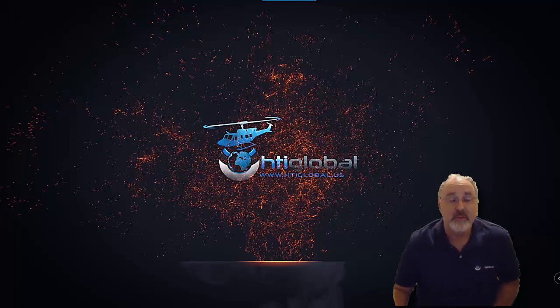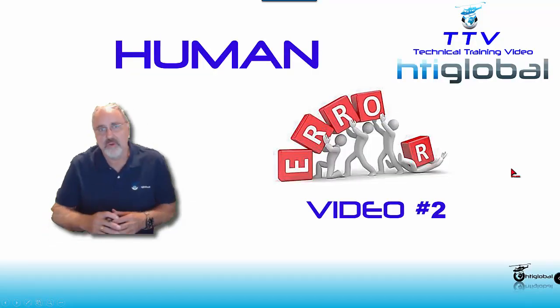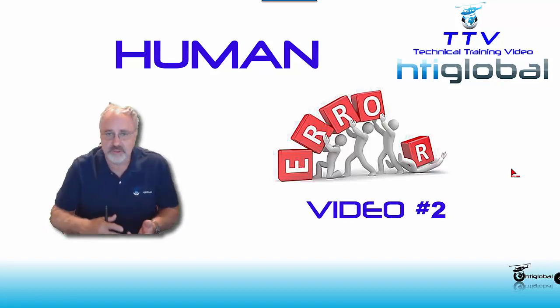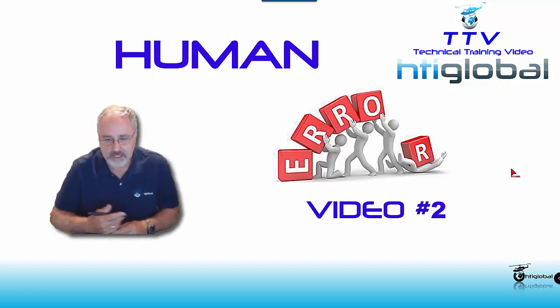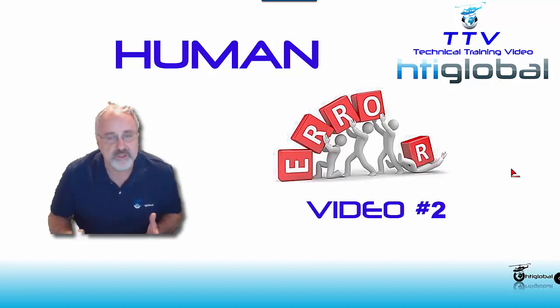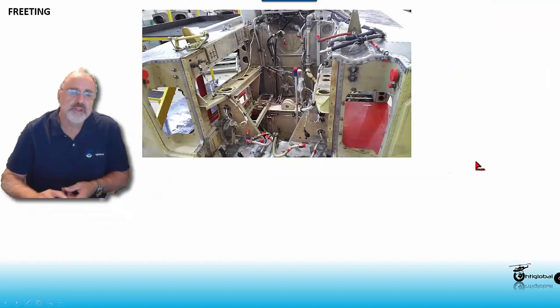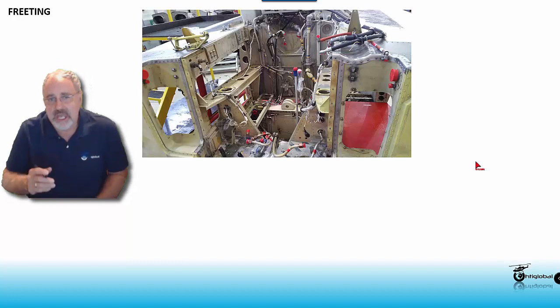This will be video number two, and in this video I'll try to give you a lot of information when you do your daily inspections, 100-hour inspections, and even when doing a major phase on a helicopter. This is one peculiar defect or error on damages called fretting. Fretting is something that really stands out everywhere, but you have to learn where to look and understand the characteristics of fretting.